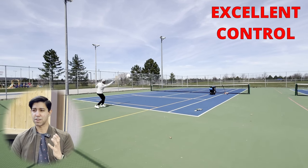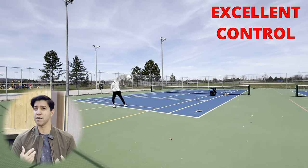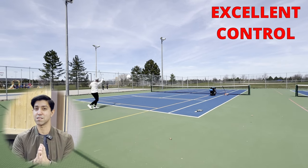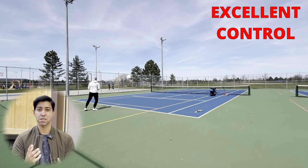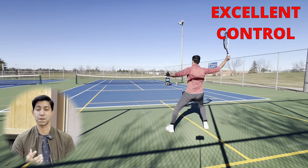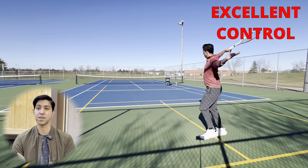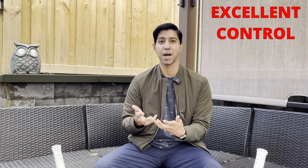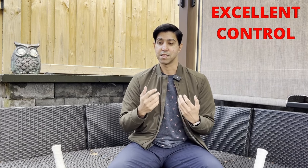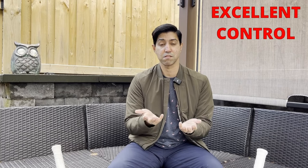I play at the 3.5 to 4.0 level, and I've got a decently spinning game. What I found from Zero was a slightly higher launch angle, not necessarily more spin. So unless you're a really advanced player, you should expect similar levels of control and spin from Sync, just at a slightly lower launch angle, which is what makes it feel like it's got more of that point-and-shoot kind of control. And it's also what makes it feel a lot more lower powered than Zero. The differences in launch angle come down to you, your hitting style, and your game's reliance on spin.